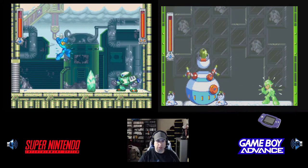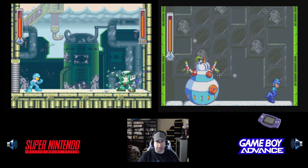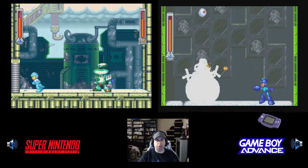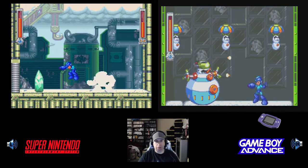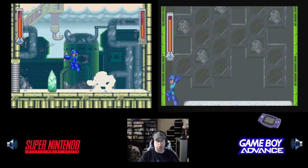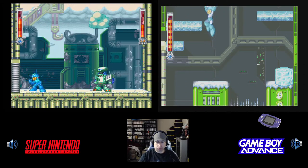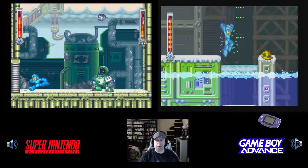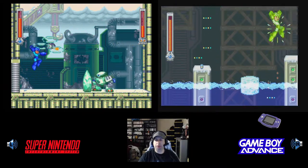I wish I would have played this more on Game Boy Advance when I had it. I didn't get very far because I got stuck — I didn't know what Robot Master to beat after Cold Man, which is actually Burner Man. There's a trick to beating Burner Man and I'll get to it. I was also going to college at the same time, so that was taking up most of my time.